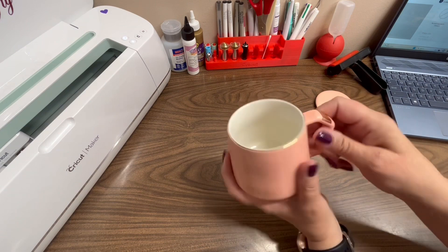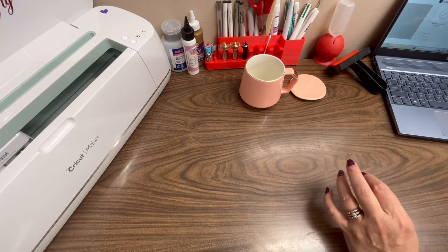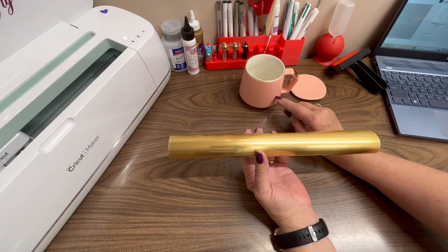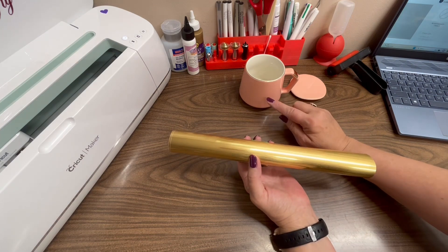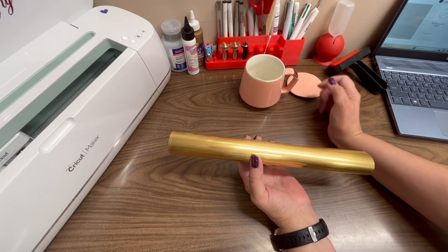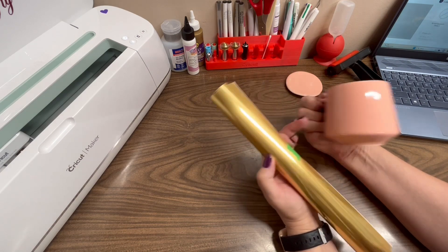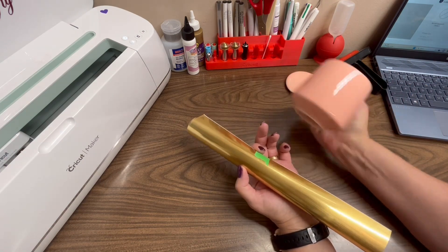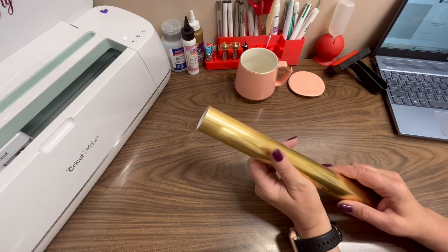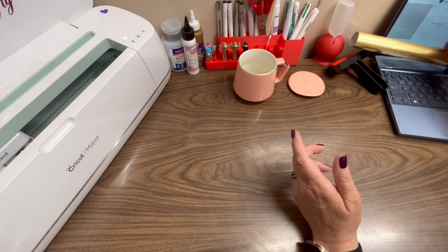I think it is just absolutely gorgeous and I love the gold trimming and the little gold accent on there. So what I'm going to do is use this gold vinyl to put our words on here. I think I'll just put the quote — things end but memories last forever — just that, no name at all. I think that'll look so pretty and it'll match fairly well with the gold that's already on here.